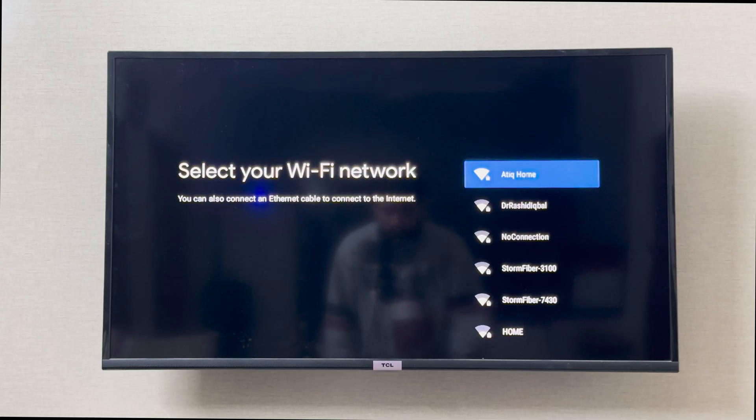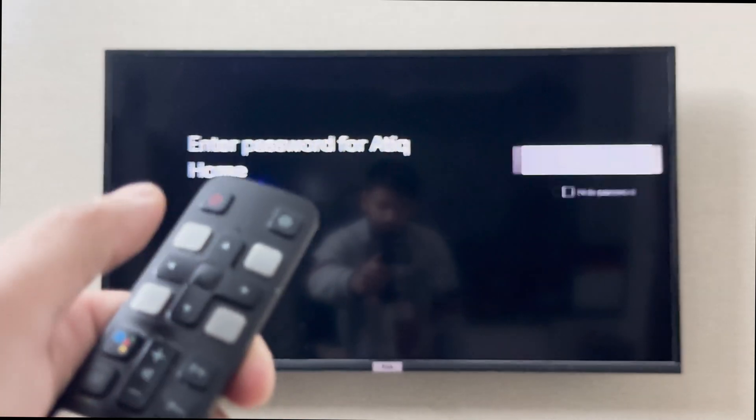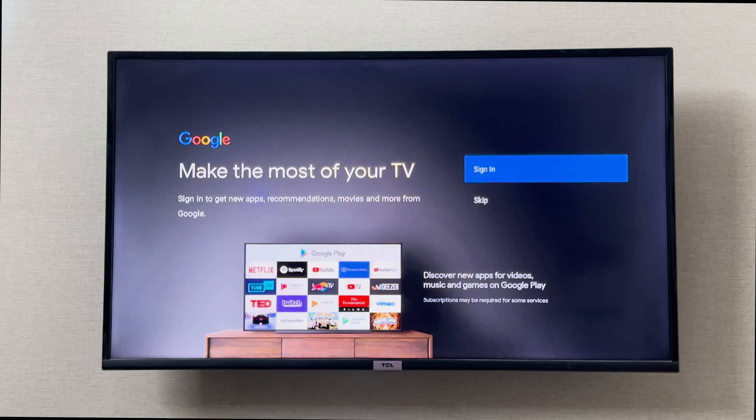Now I'm going to connect my Wi-Fi. I can simply click OK and then type in my password. Now it's asking me to make the most out of my TV.